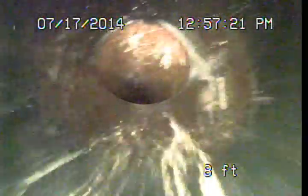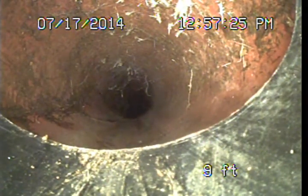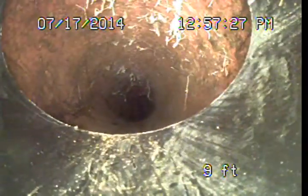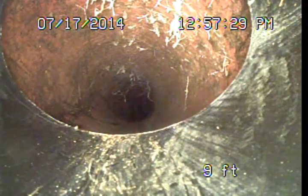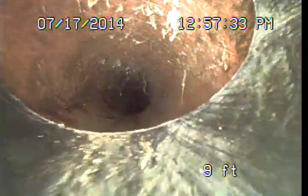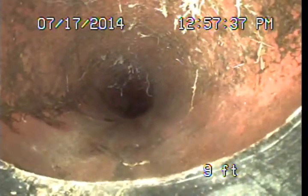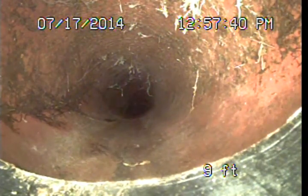As we come out, we're running out into the clay pipe here now about the curb face. This is also another area that we can't really see as far as how the connection was made. We see the smaller diameter pipe going into the larger diameter pipe.